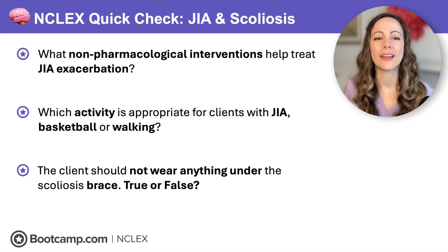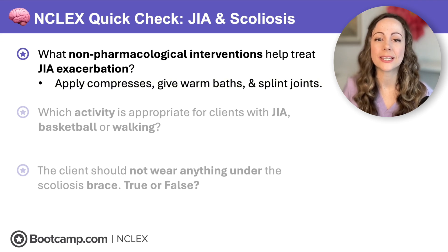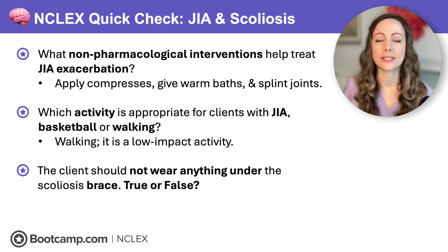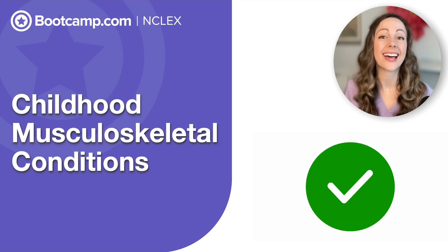Last NCLEX quick check: What non-pharmacological interventions help a JIA exacerbation? Apply compresses and give warm baths to reduce joint pain, and splint joints to reduce the risk of contractures. Which activity is appropriate for clients with JIA — basketball or walking? Basketball involves a lot of jumping, which is hard on joints, so choose low-impact activities like walking. Should a client wear anything under the scoliosis brace — true or false? We want to protect the skin, so wear a shirt — this is false. Now you know how to master childhood musculoskeletal conditions on the NCLEX.